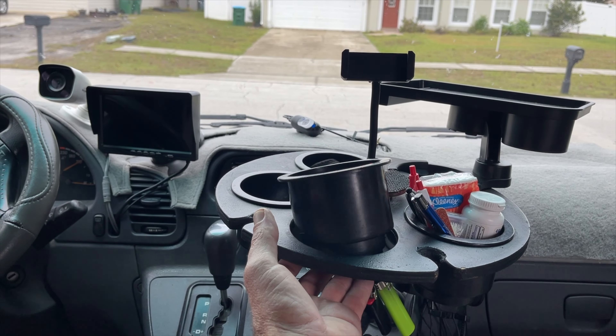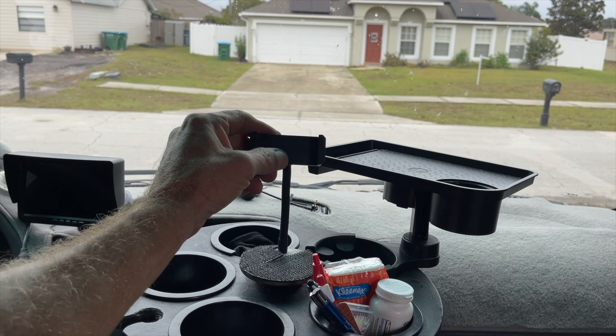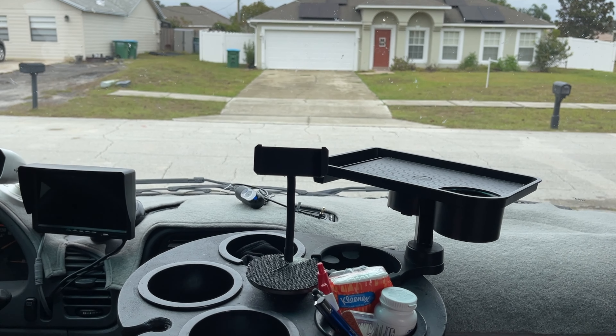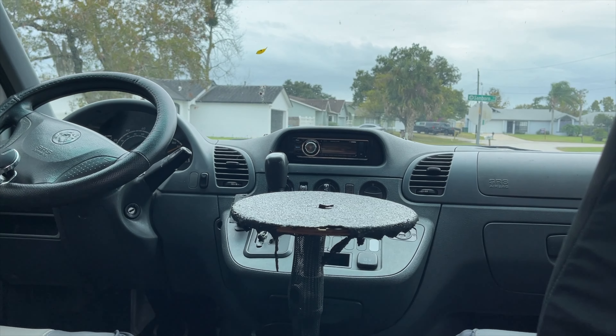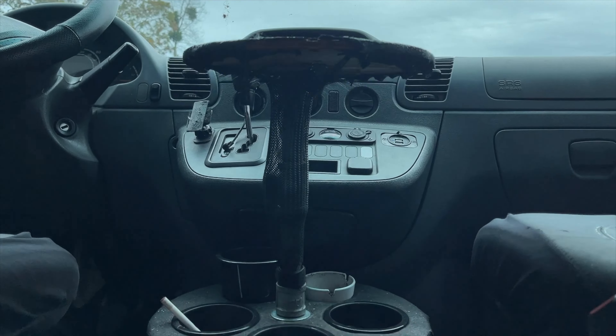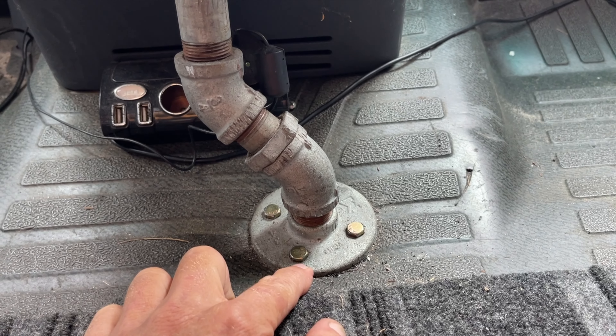These inserts I bought on eBay — I'm sure they're available on Amazon today. There's a phone clip for those long-distance traveling shots. In this other van it's a little easier to see what's going on.